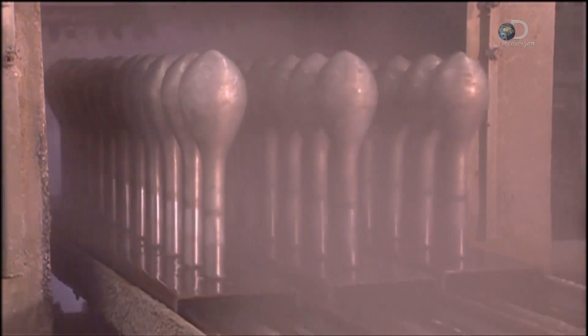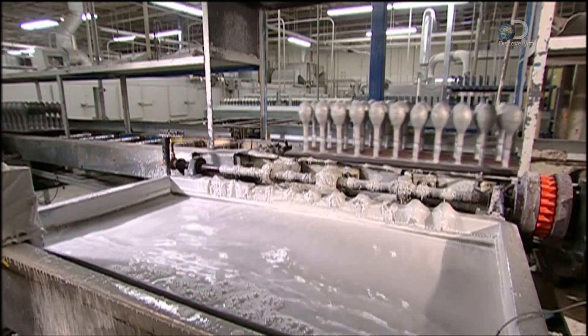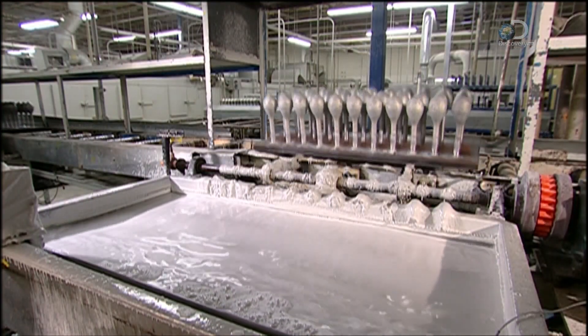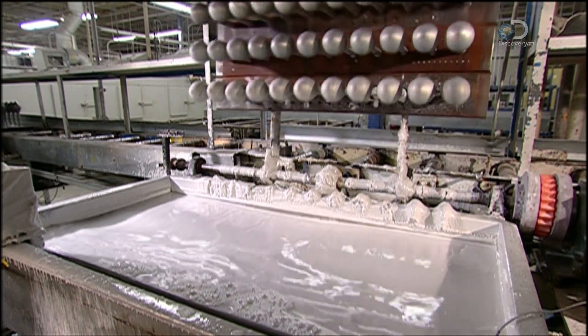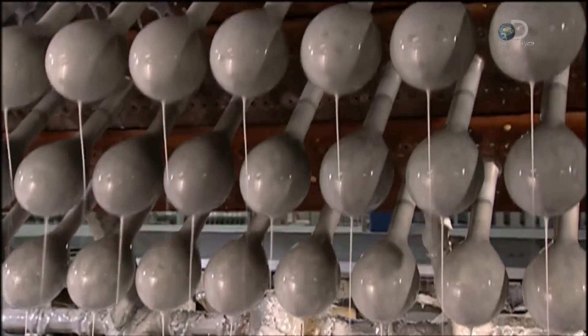Nozzles spray hot water onto balloon forms to clean them as they move onto a system of rollers. A fixture then flips and dips the forms into a tank of coagulant that carries an electrochemical charge, which will attract the coloured latex.